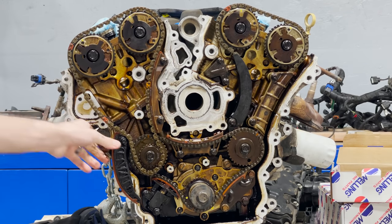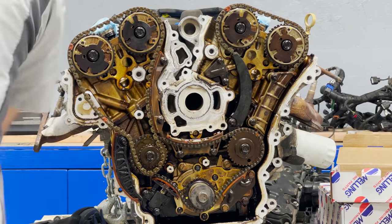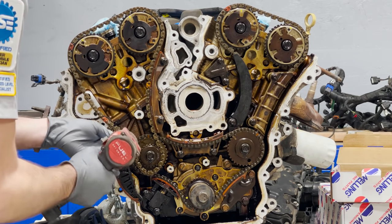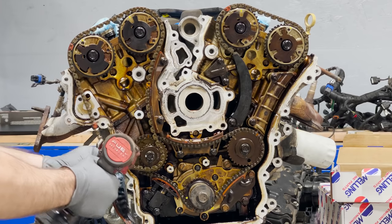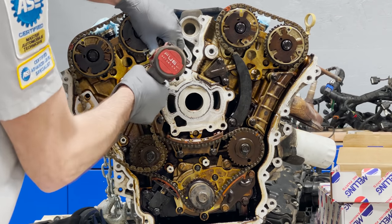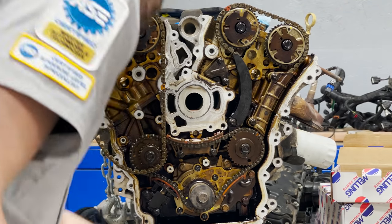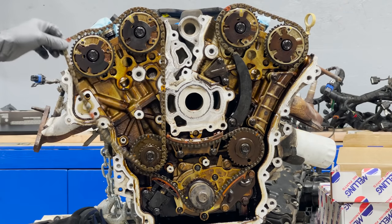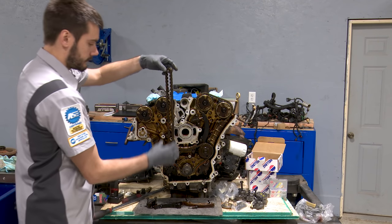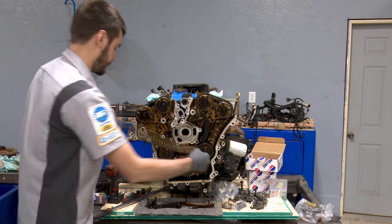There's our tensioner — and the tensioner guide. And there's our secondary chain for the right side of the engine. We'll do a comparison between the new and the old chain in just a second.